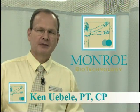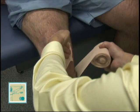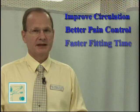Hi, my name is Ken Ebley. I'm a physical therapist and certified prosthetist at Monroe Biotechnology. Today we're going to demonstrate the appropriate way to ACE wrap a transtibial and transfemoral limb. The benefits are improved circulation, better pain control, and faster time towards fitting of a temporary device.